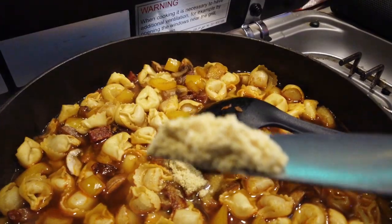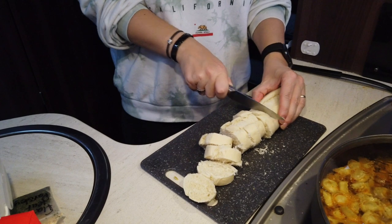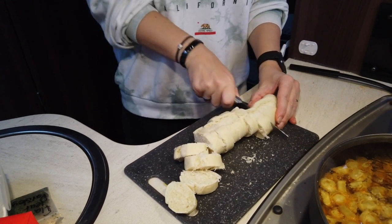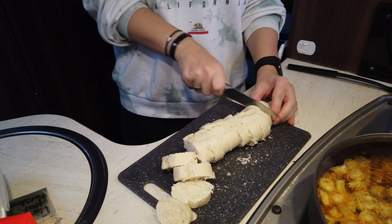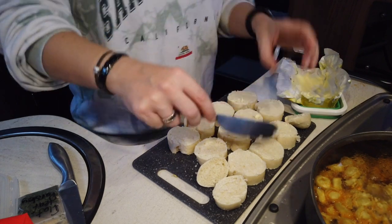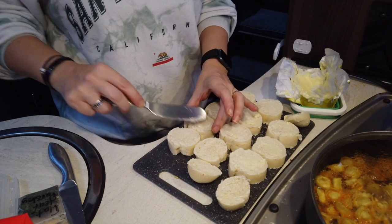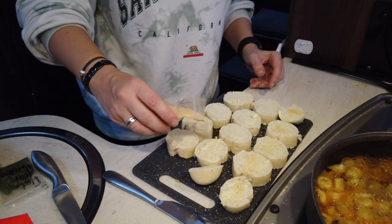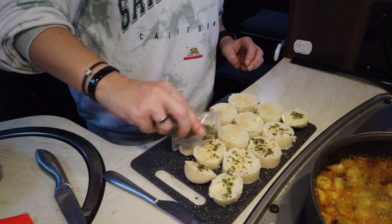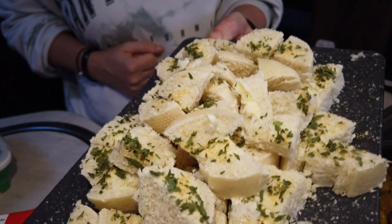While that's bubbling away and soaking up all the nice juices, I'll get cracking on the garlic bread. It literally is one part-baked roll — these are from France, yay! I'm just cutting them into little strips, butter in them, a tiny scraping of butter, then some garlic powder and parsley on top. Cut each slice into four pieces so you've got little garlic croutons.